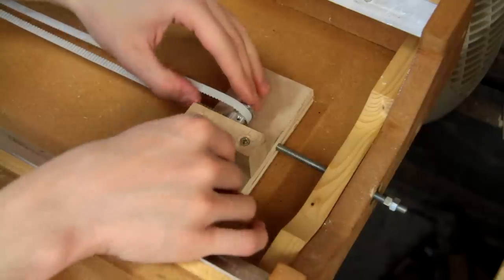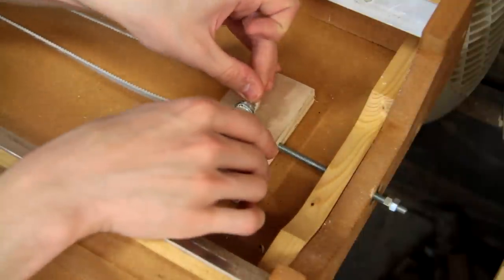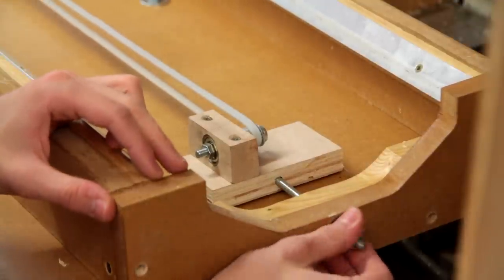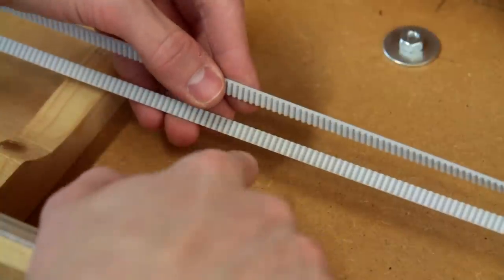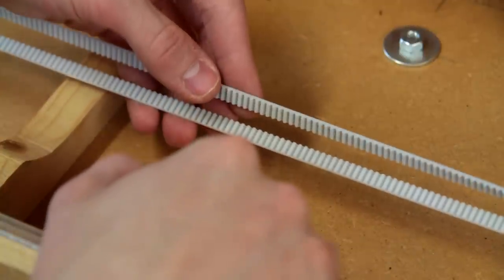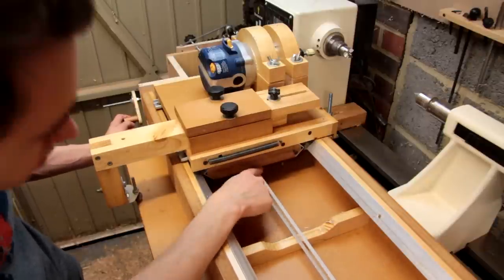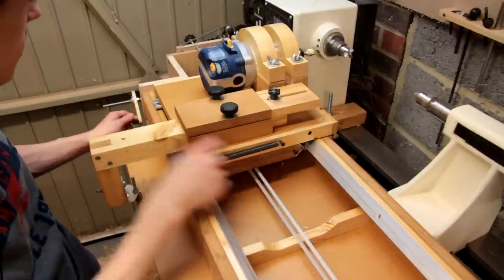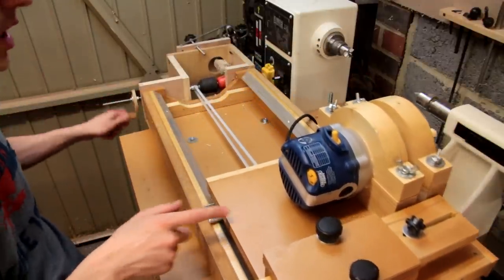Moving quickly down to the far end, I've got this second little idler pulley which again is running on two little roller blade bearings, and that's attached to this little piece of plywood which has a threaded rod running through it. If I rotate that with just my thumbs I can tension the timing belts. It's not too important what sort of timing belt you use — this was just a 2.5 millimeter timing belt which I was able to get really cheap on eBay. The timing belt is just fastened to the underside of the carriage of my duplicator and performs a big loop from one end of the rails to the other.